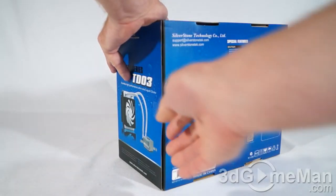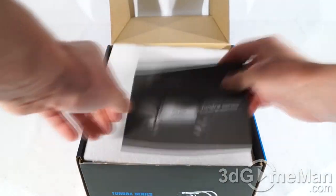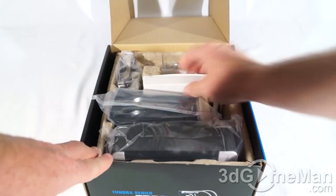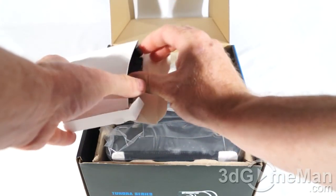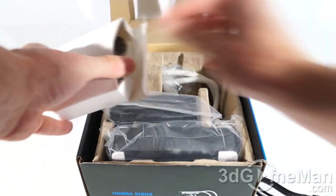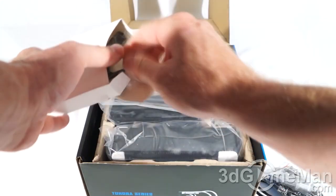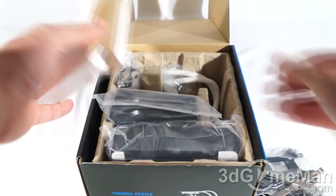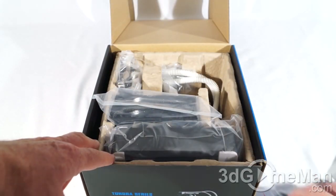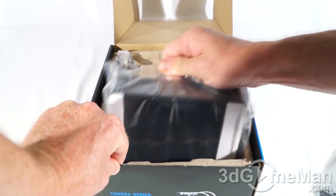There's one security seal — let me cut that and see what's inside. Included is a user's manual. It's packaged very well, along with an accessory box that has some fan power cables and other installation materials, as well as two 120mm fans and the unit itself.